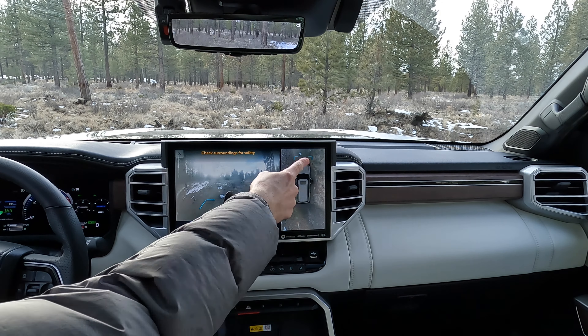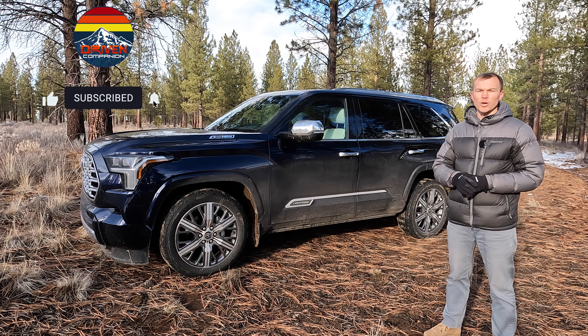So there you have it — that's a look at the new panoramic view monitoring system on the all-new 2023 Toyota Sequoia. If you have any comments, leave them in the section below, and for more videos of the new Sequoia, be sure to subscribe. Thanks for watching.